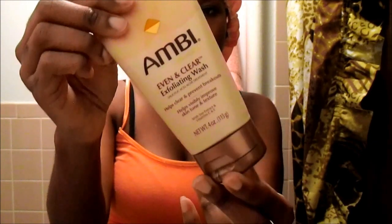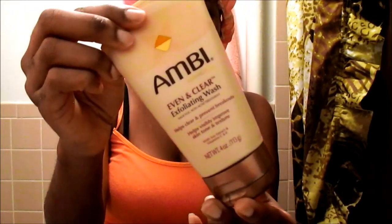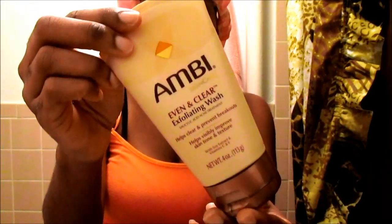Since I'm not going to be doing a voiceover on the video, I'm going to talk first and then get into the first step. The first thing I'm going to be doing is using a face scrub on my face because I want to make sure that I get all the dirt, really get into my pores, and remove all that dirt and dead skin before I do the next step. I'm going to be using the Ambi Even and Clear Exfoliating Wash.